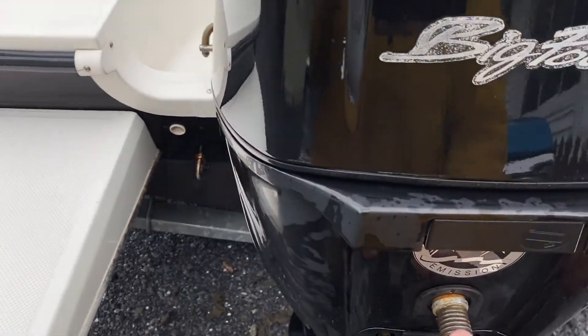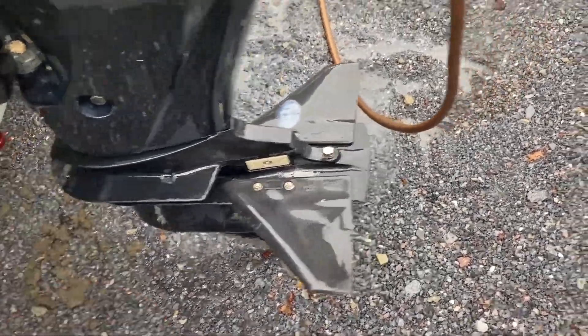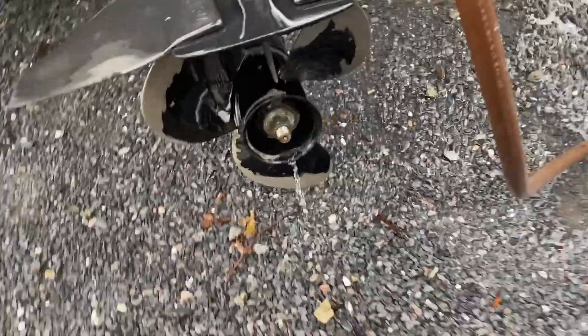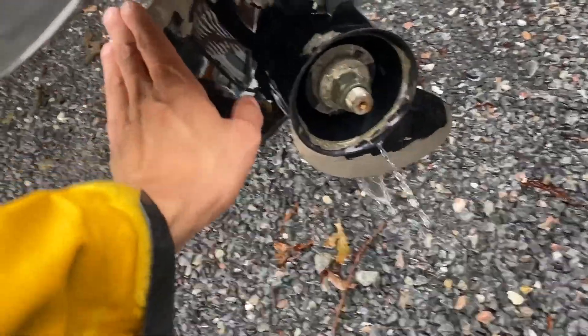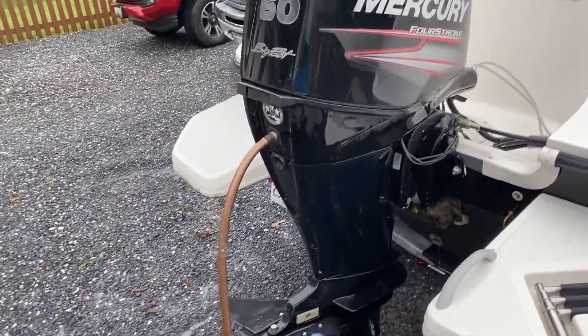Step one, simple and easy. Got my boat on the trailer. Trim the motor down all the way — make sure the prop's not touching the ground, free spinning. Got my hose hooked up, water running. We're going to do a quick flush to the engine.